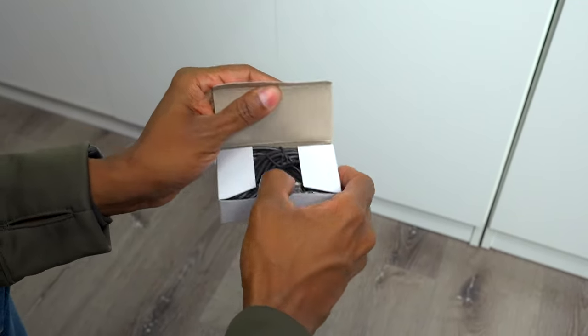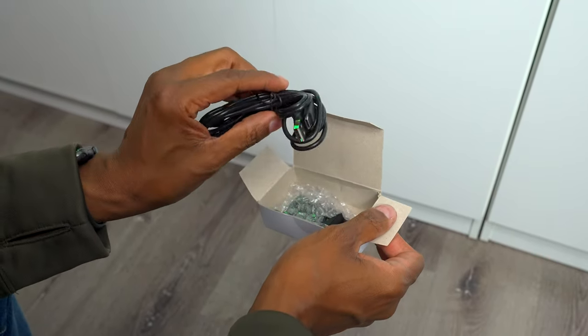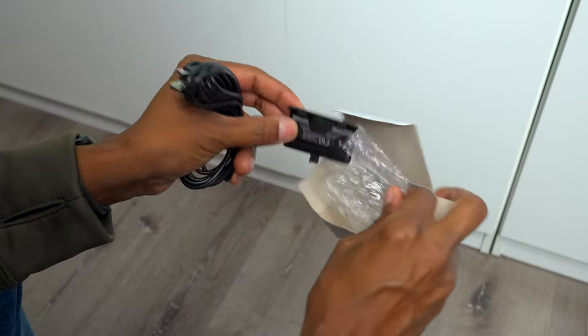So I went on Amazon and picked up this rechargeable battery. The cool thing about this battery is that it comes with a USB cable that plugs directly into my controller. And here's the battery in this little package right here.